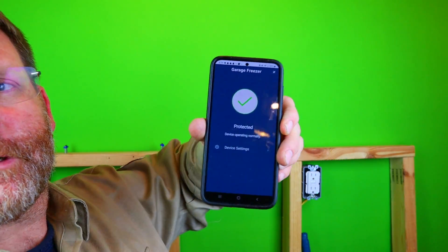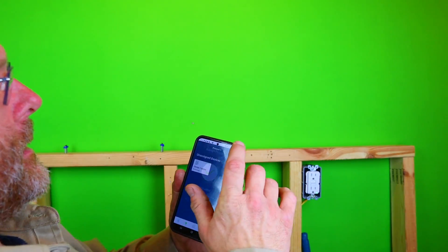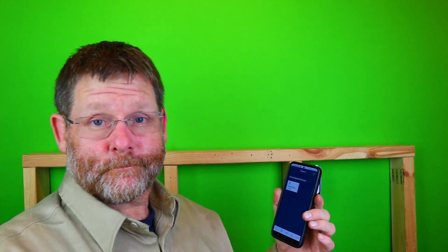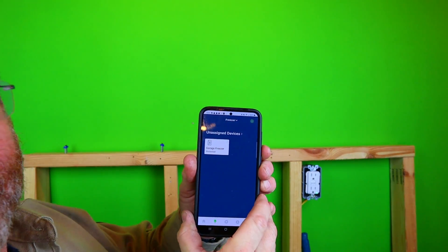When you download the app, this is what it looks like. My phone's a little dirty, but you can see it says 'protected' right now. I named it 'garage freezer.' Obviously it's not going to be sitting here, but for the video, this is where it is.